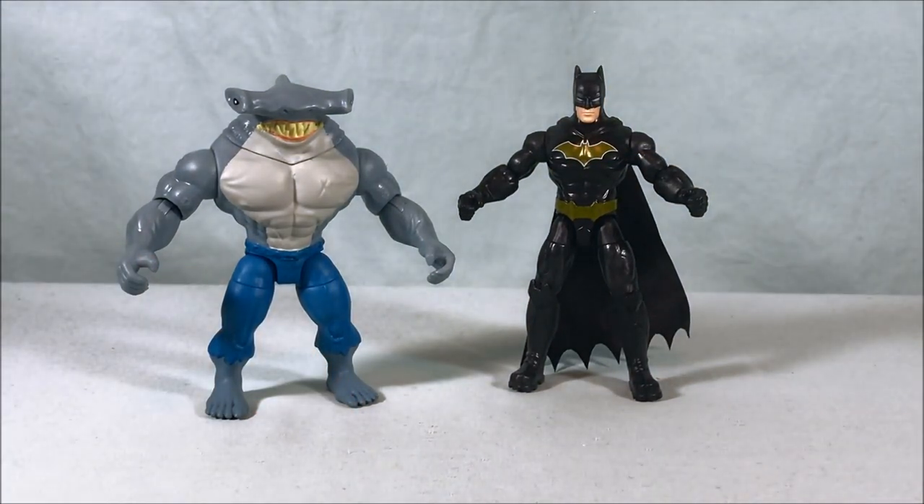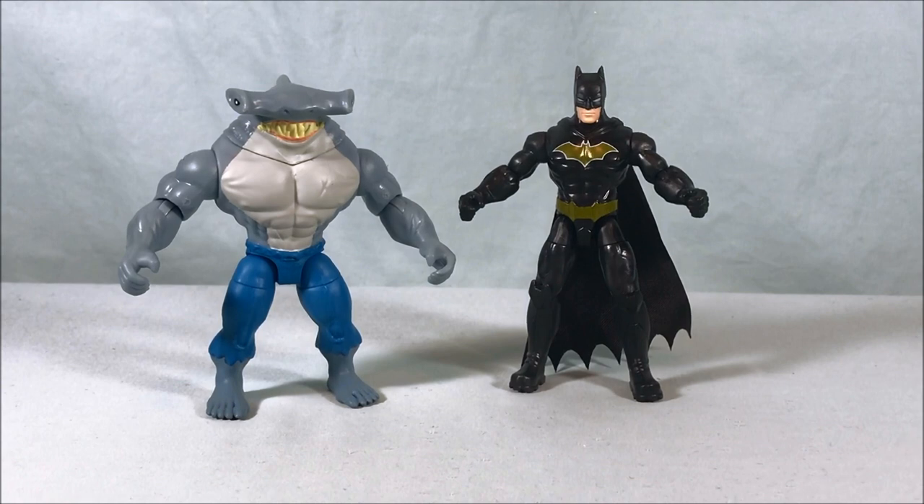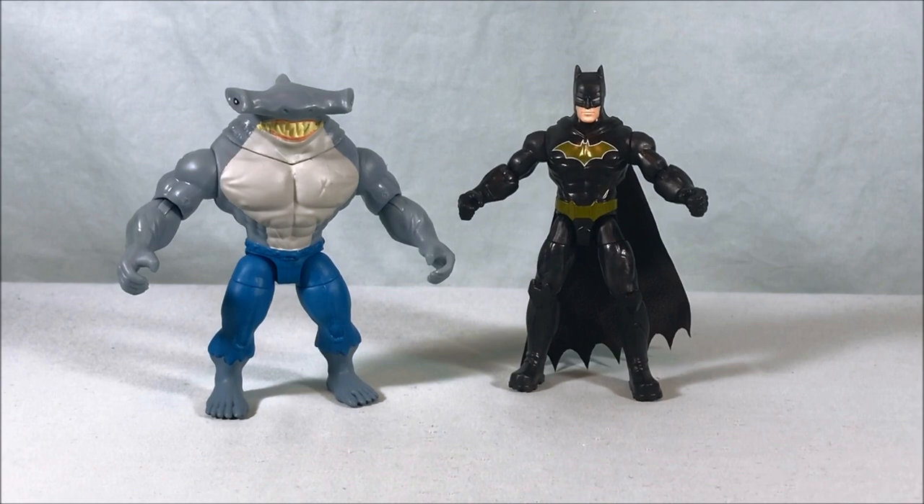I think this marks the seventh variant of Batman I've counted in this first wave. Hopefully wave two sees a little less Batman variants and just gives us some new characters. It makes sense to have everyone pick their favorite in the first wave, but counting on my shelf right now I see at least six, and this is at least seven unless I'm forgetting one.